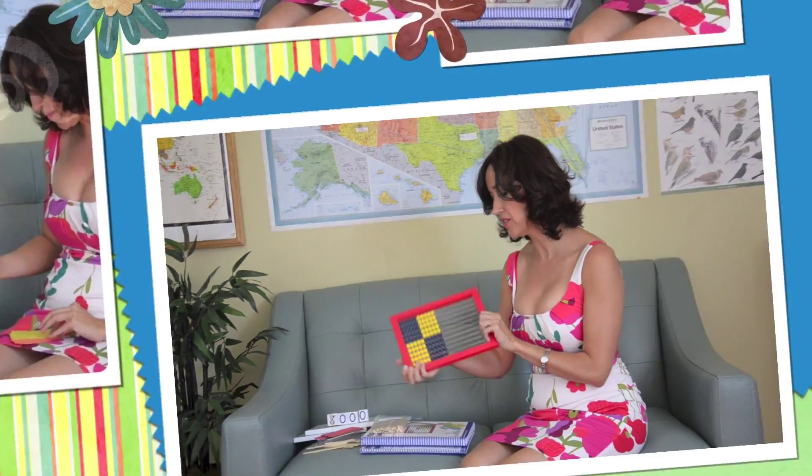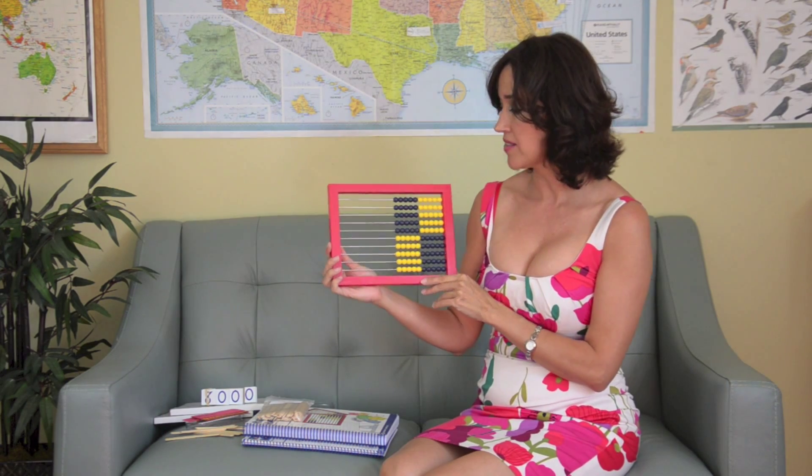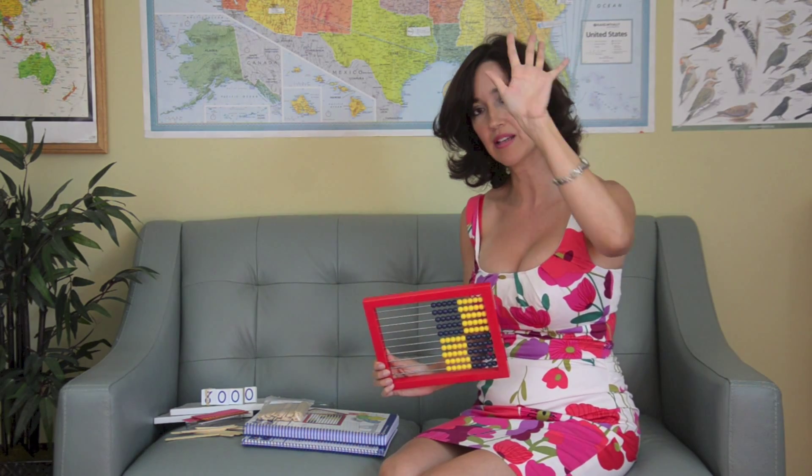That's pretty much the basis of Level B. The strategies she uses — once the kids have learned and really understand the concept — are based on 5 and 10. One hand has 5 fingers, that's why it changes at 5. Then at 10, because two hands have 10 fingers. So it's all built around 5 and 10.